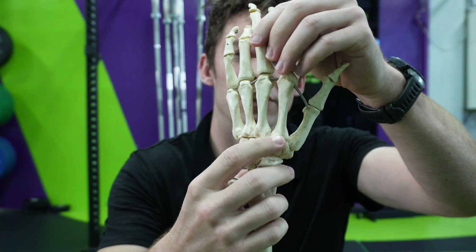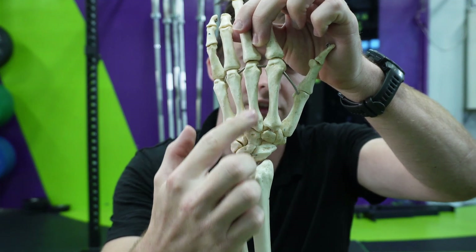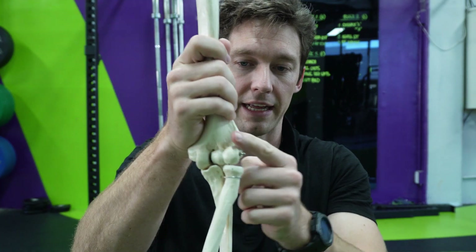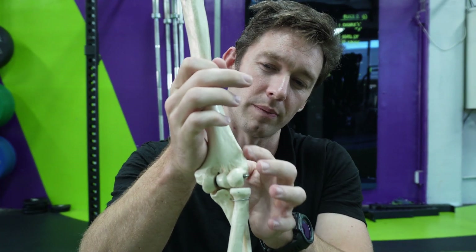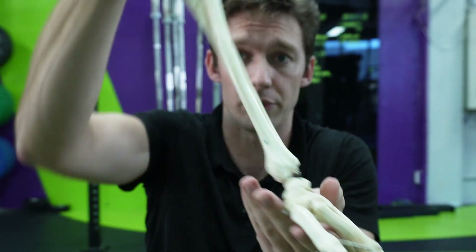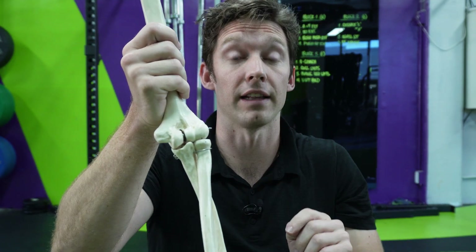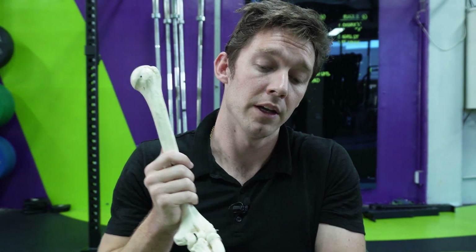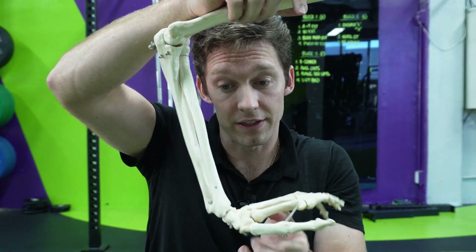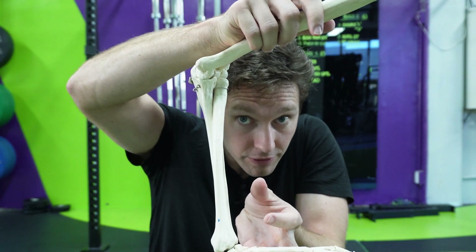You've got the radialis longus, which I'm pretty sure is on the second metacarpal, and then the brevis, which is on the third, and they pretty much do the opposite. If we turn over, they attach to the lateral epicondyle — and kind of more up on the ridge — and then they pull those second and third metacarpals up towards the lateral aspect of the humerus. So you can see that if someone wanted to get into a push-up position, it's going to have to stretch through the flexor and shorten through the extensor.